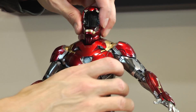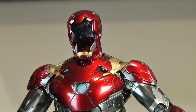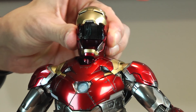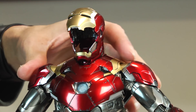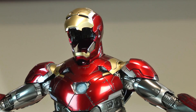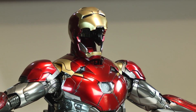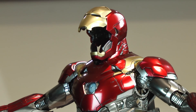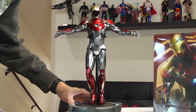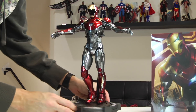I removed the face plate so I don't end up breaking it. And it is magnetized — it snaps right on there. This is how I'm going to keep this particular suit. I really wish the Power Pose had included this, but I guess if it had an open helmet it wouldn't have been illuminated — that was probably the logic behind the Power Pose, though I'm just speculating.